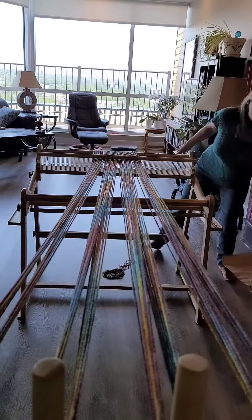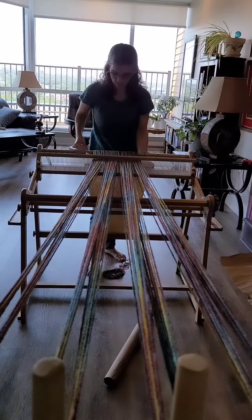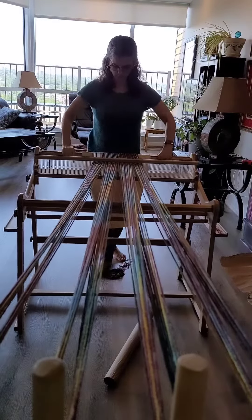I'm going to add some paper between my layers. I use paper that's not too long — it definitely runs from side to side of my weaving. Roll it in there and there we go.